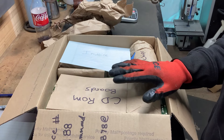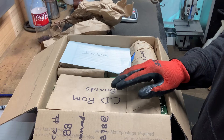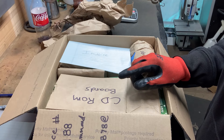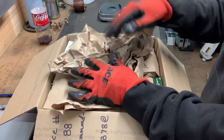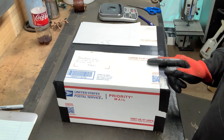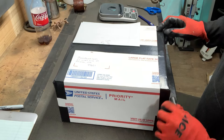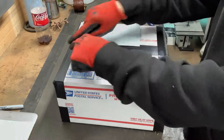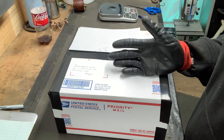Once you ship this package, you're going to get a tracking number and you need to make sure you email that tracking number to chris@boardsort.com. I got the invoice in there and then I got a little bit of packing paper. There is the package all ready to go. I use black gorilla tape — first I use packing tape and then I put gorilla tape all around the edges just to give it a little extra security. This is ready to go.